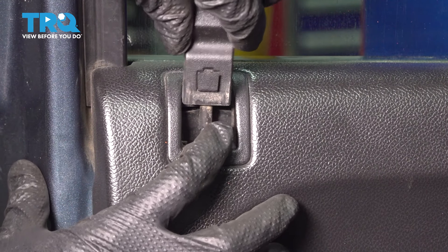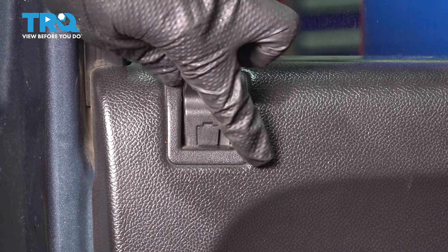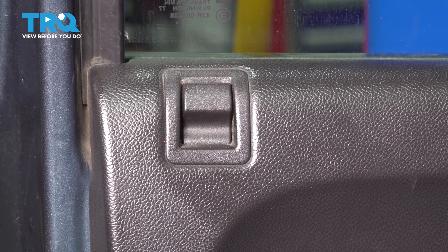Let's get the lock indicator back on. Line it up and have it pressed up against the door panel with the little locking tab, then lock it in. Now it's perfectly lined up for lock and unlock.